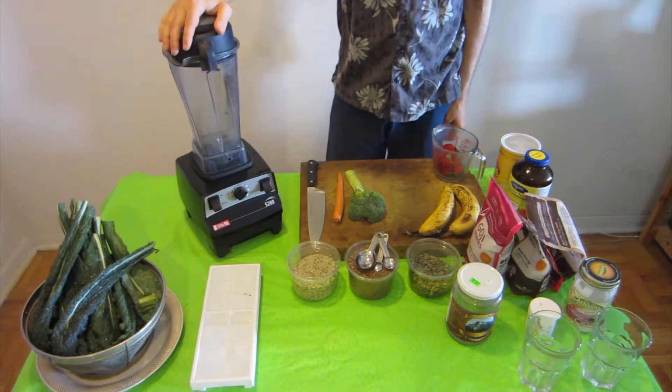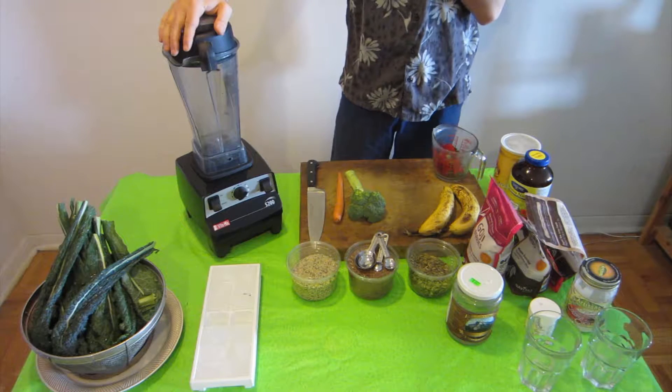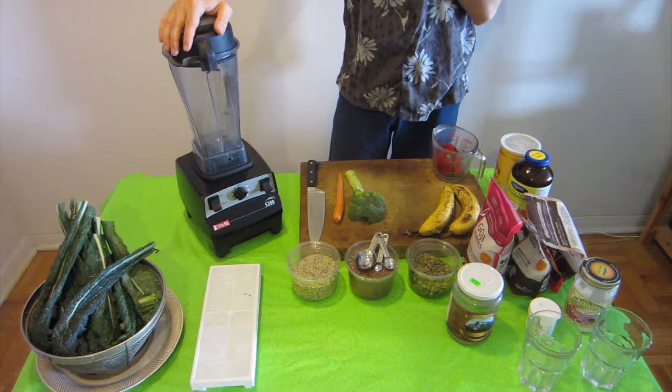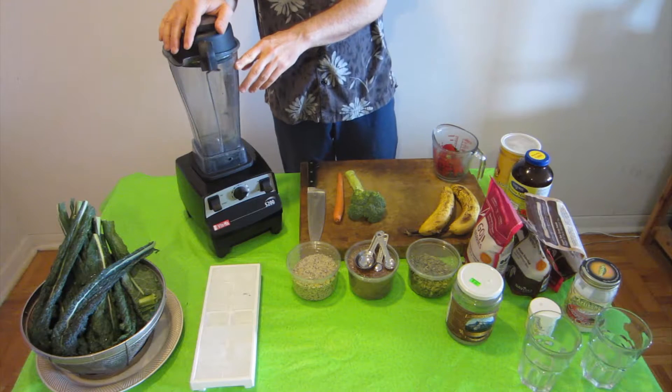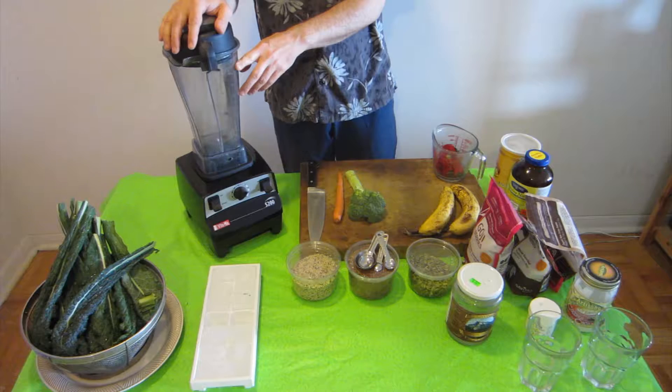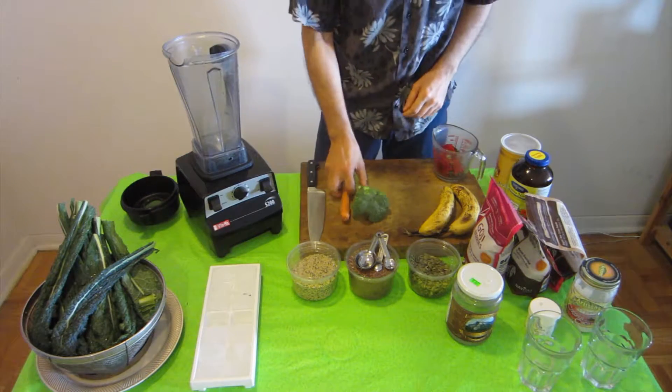This is to show the green smoothie I've been making for my breakfast and lunch for about two years. I make about two liters — eight cups — and I divide that between my breakfast and my lunch.